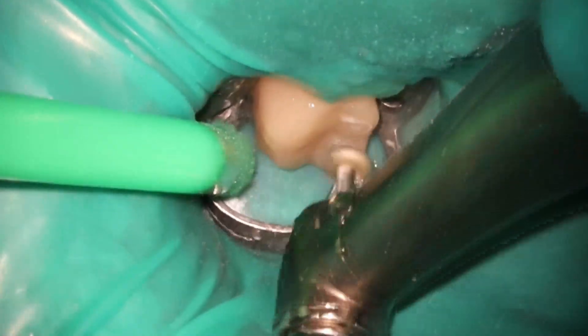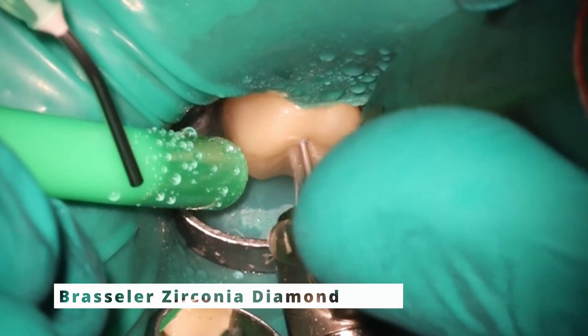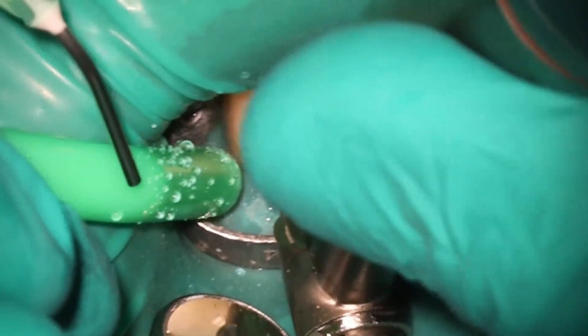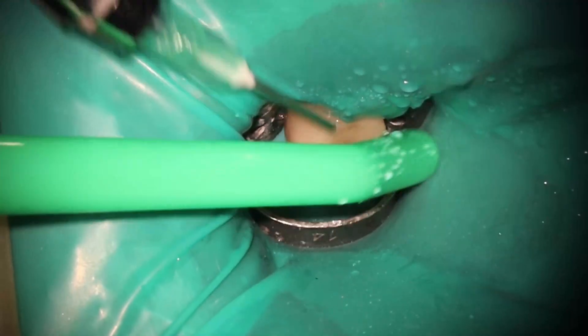First thing is always take out the bite, just kind of lower it down a little bit, and we're going to go ahead and access through. As you can see from the pre-op, this was an E-max lithium disilicate, so we've got to access through that. That's where those purple diamonds are really useful as well.